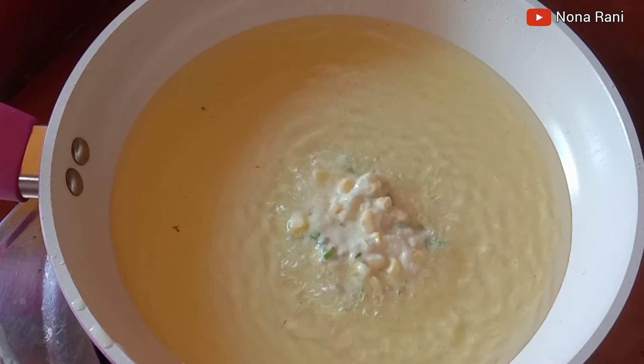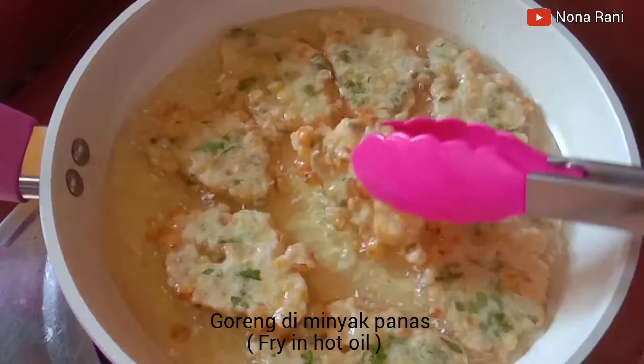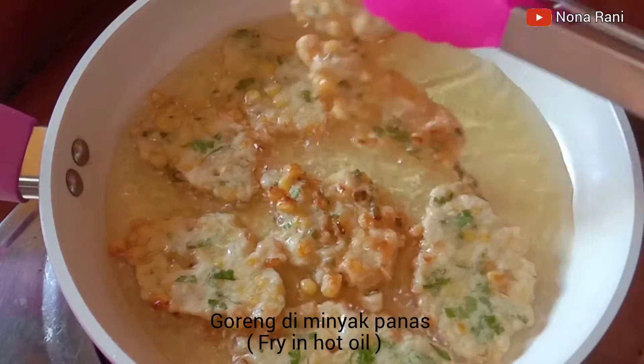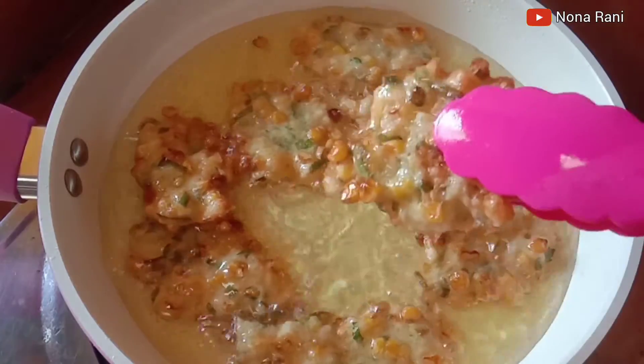Let's put the chicken in the pan. Then we add one cup of chicken — I've got some cheese, I need some cheese. Let's cut the chicken in the pan.